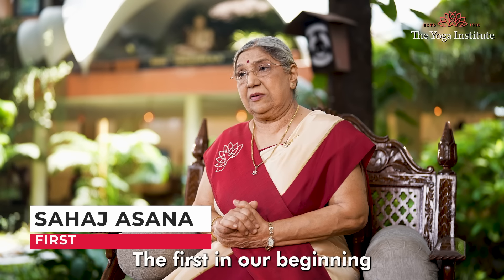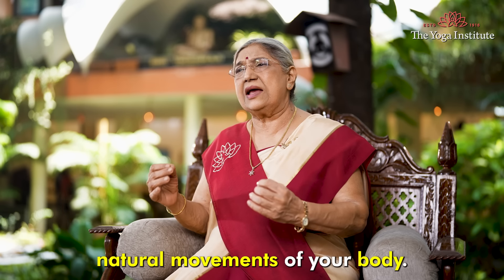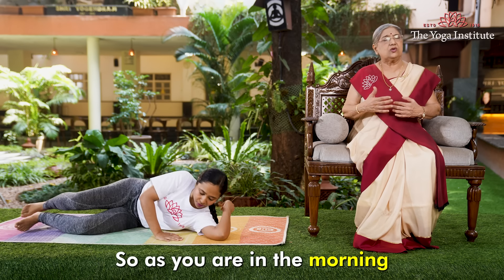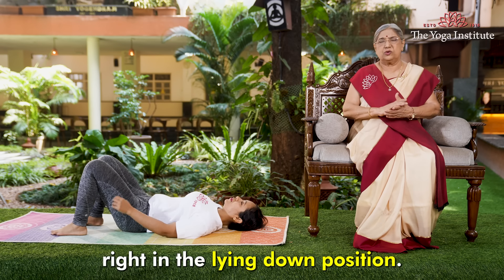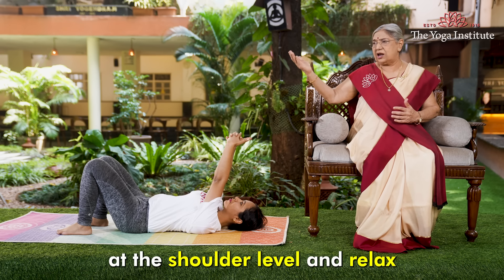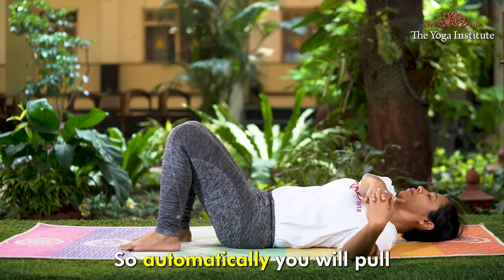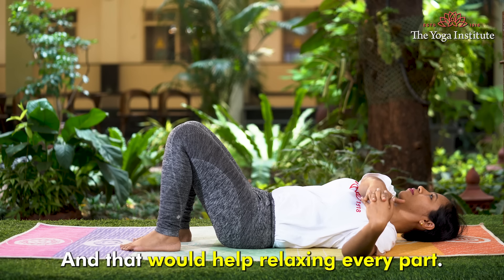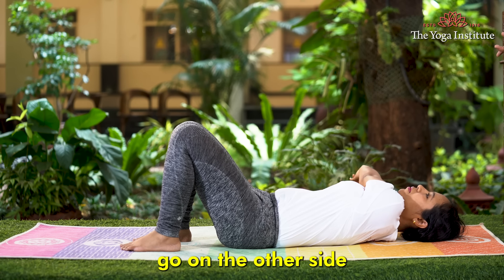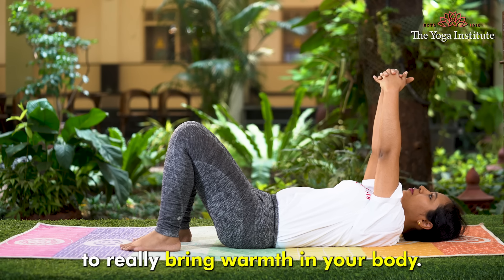The first in our sequence is Sahaja Asana, which involves very simple, natural movements of your body. I recommend lying down — just as you are in the morning. Hold your hands at shoulder level in front, stretch your arms up at shoulder level and relax, then take both hands to one side. This automatically pulls your upper arm and whole arm, helping relax every part. Come back to the same position. Do this three to four times to bring warmth into your body.